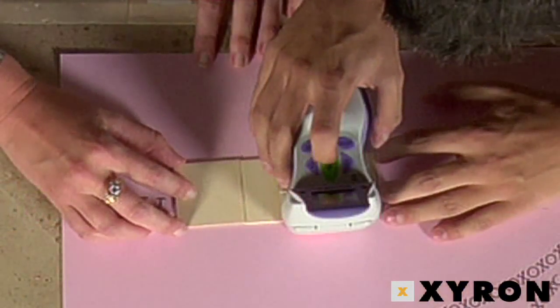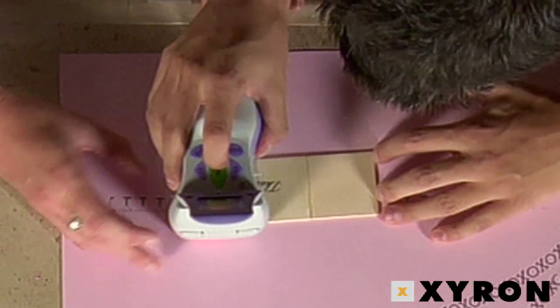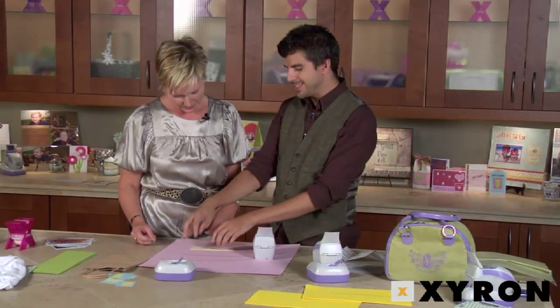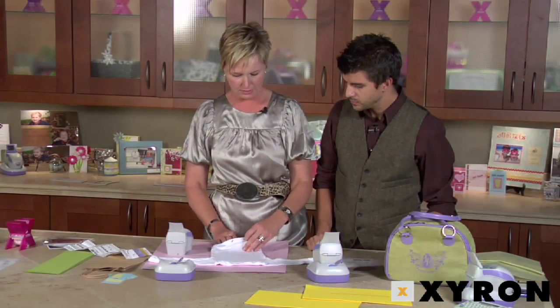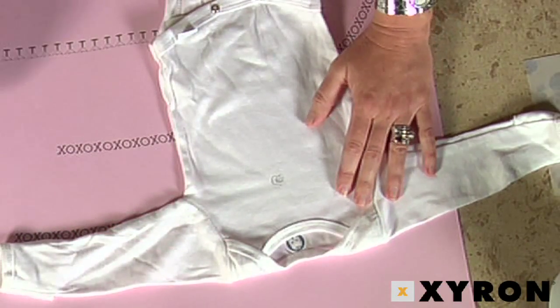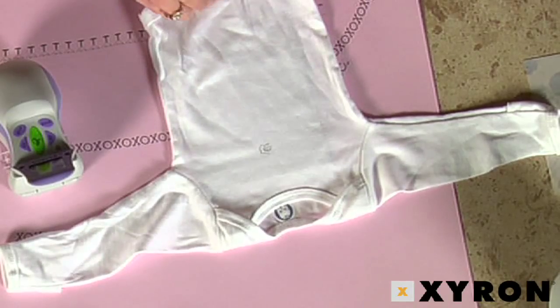Next we're gonna try wood, because you can't run wood through a printer. I put it on two pieces, but that's okay — we can make this into a puzzle, and now I'm crafty! You can also do it on fabric; you just need it to be perfectly flat with no buttons or snaps underneath. It also helps to put a little piece of cardboard on the inside. Slide it across and look at how cute — you can put a little pink bow on the top!